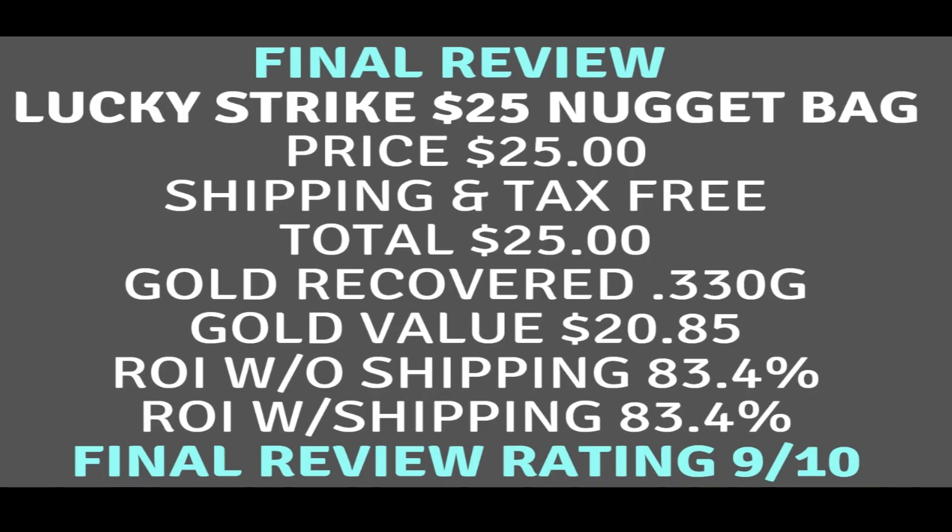For the final review of the Lucky Strike $25 nugget bag: the price was $25, shipping and tax included, so the total was $25. The gold I recovered was 0.330 grams. The gold value was $20.85. The ROI without shipping was 83.4%, and the recovery of investment with shipping was the same — 83.4%.